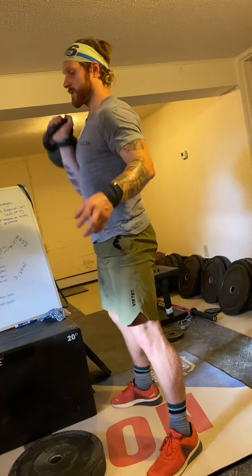That is your training for Wednesday. Enjoy. We'll see you guys back tomorrow.